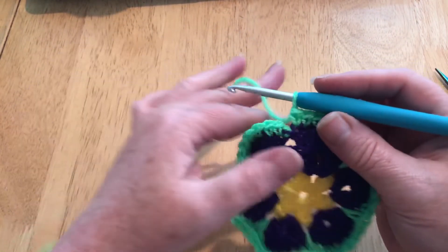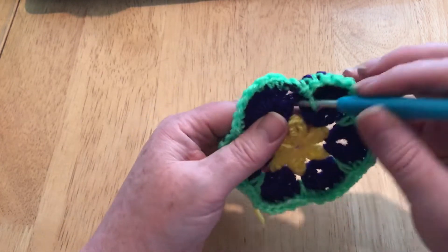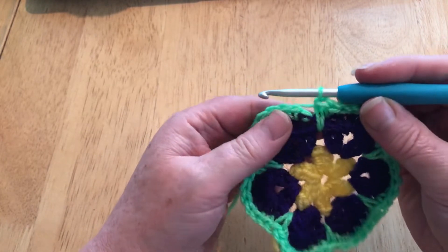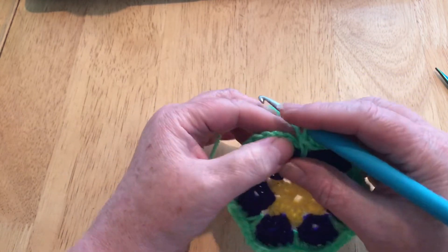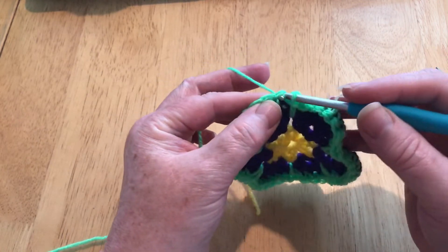I've come all the way around and I'm on my last stitch. I need to drop down and pull up my last elongated stitch and then count back: one, two, three, four, five, six, seven. That is my first stitch. I'm going to slip stitch into that one.